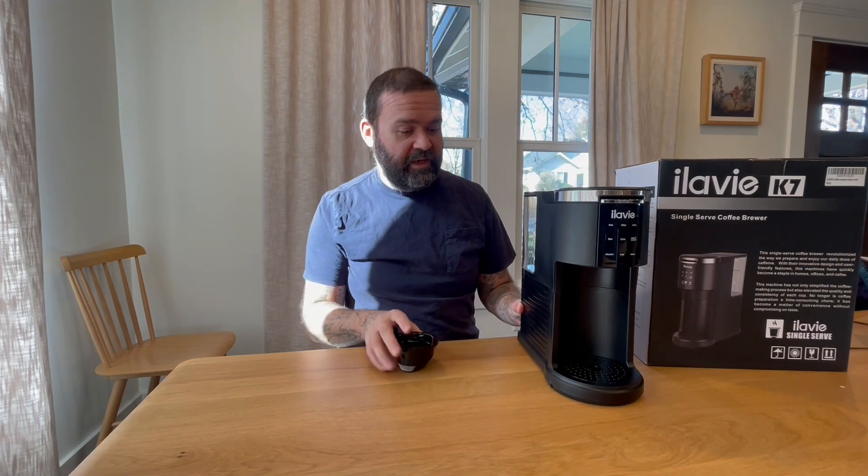My new single serve coffee brewer arrived, which is fantastic because I really need a cup of coffee. It's a cool product. I'm going to pop it open and take a look. I've got this unboxed and it looks really nice.